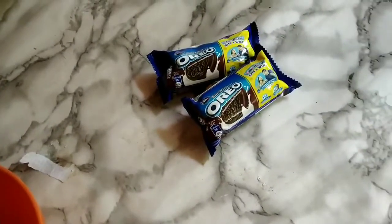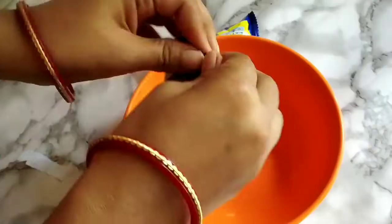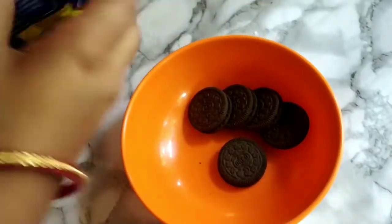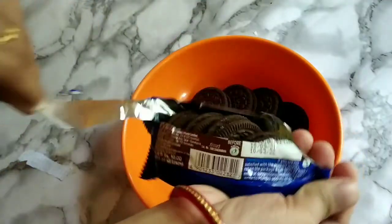Hello everyone, welcome to this video. I am going to show you how to eat Oreo biscuits. Now, let's see, we have two packets of Oreo biscuits.